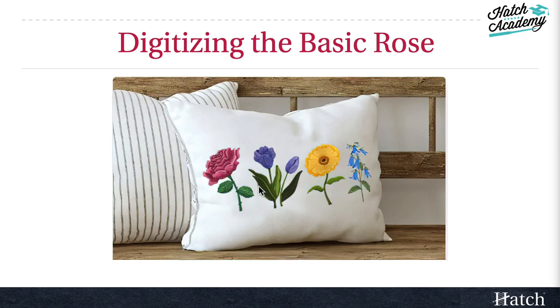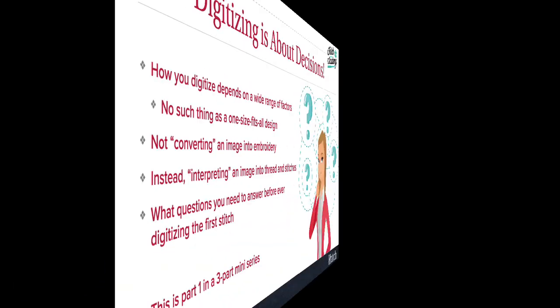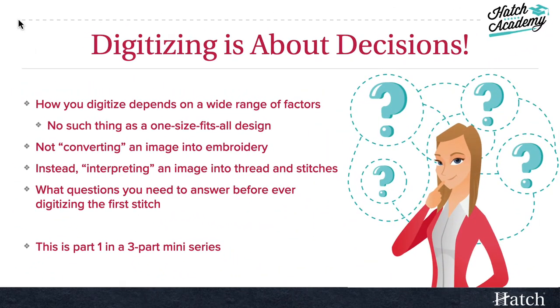The one you see here — we're not going to digitize this in the first course because we need to learn a few things first. As you'll learn in this course, any project starts with decisions: How will you use it? What size is it going to be? Is it within your skill range? These are just a few. You need to answer these questions before you ever start digitizing, because there's simply no such thing as a one-size-fits-all design.